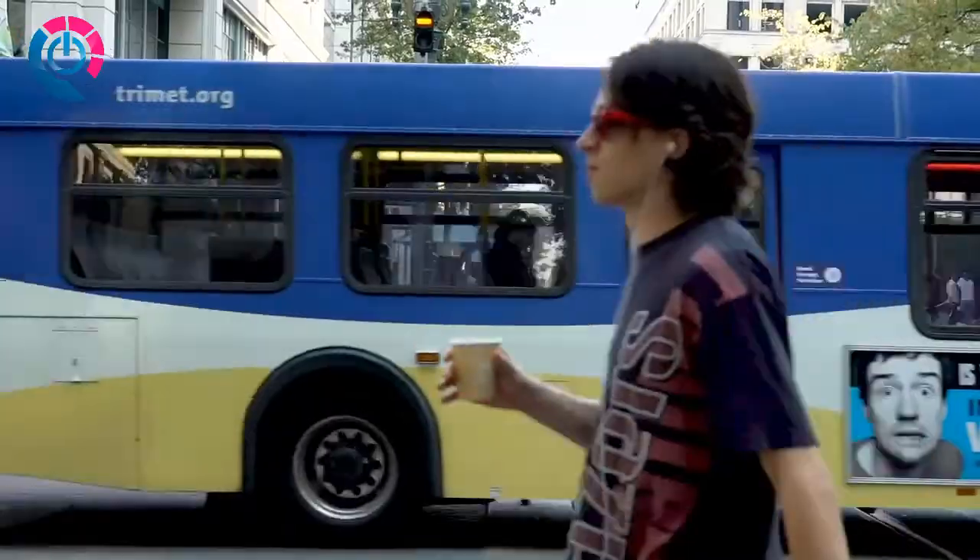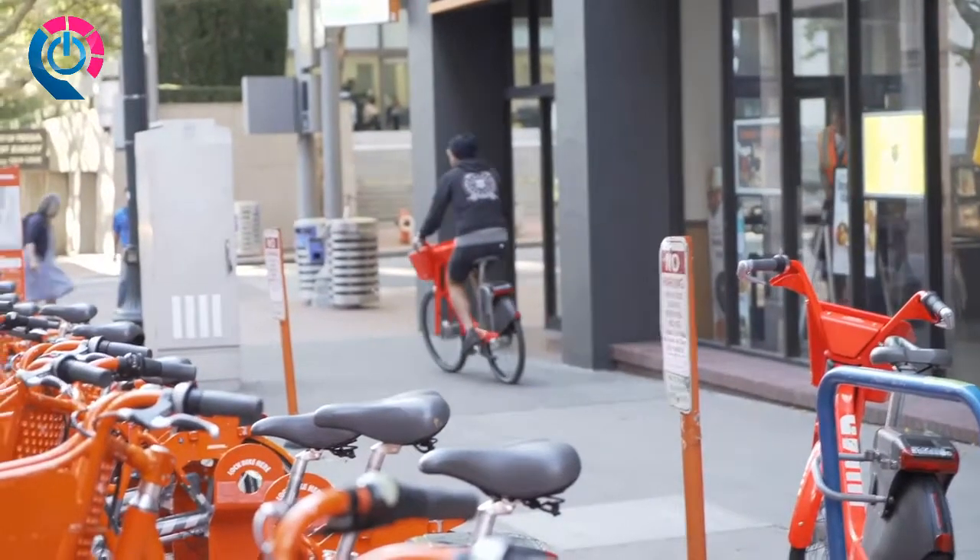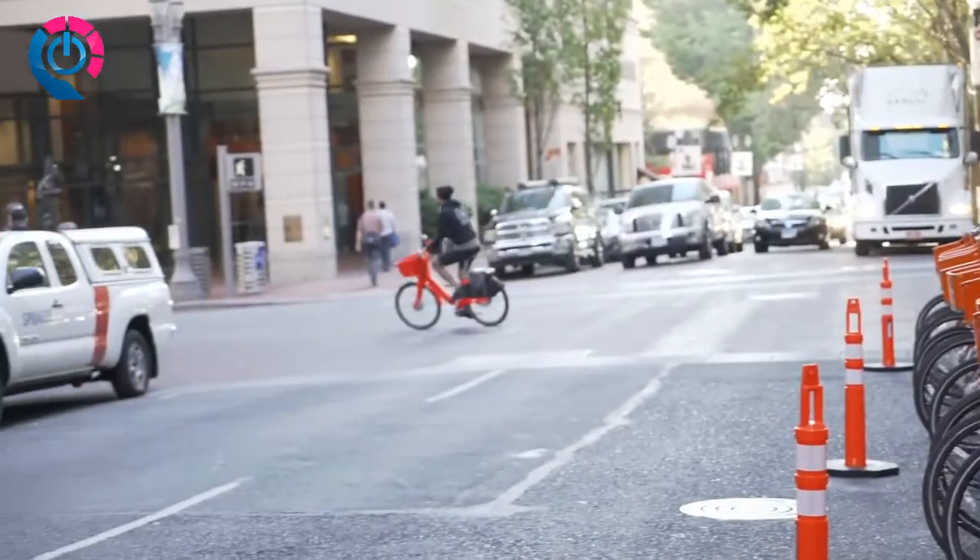Priority Bicycles is located in the heart of downtown Manhattan, where every day we see riders of all kinds navigating the city on two wheels. When we ask, riders know that they should be wearing a helmet, but there are two primary reasons why they don't.